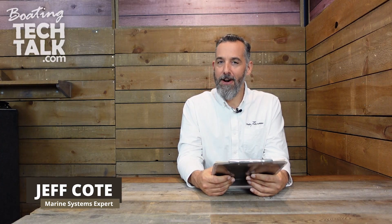Hi everyone. Jeff Cote here with another session of BoatingTechTalk.com. We've got a question from a fellow boater named Gerald.